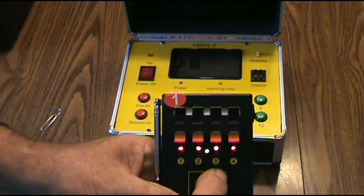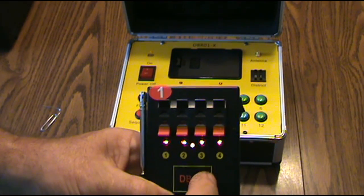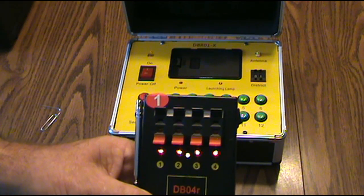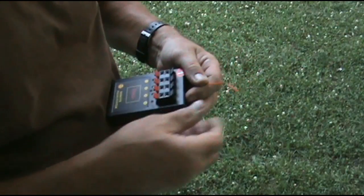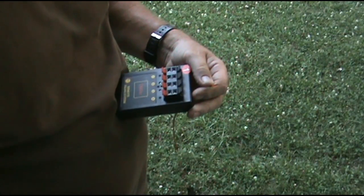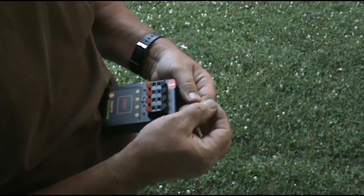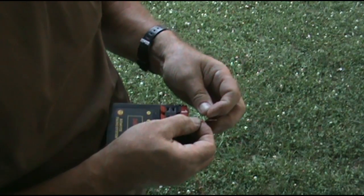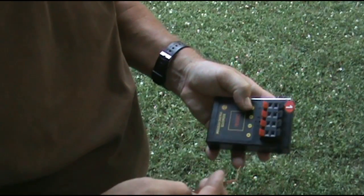They're all numbered right here. This one's one through four, and the rest of them will be numbered five, six, seven, eight, nine, ten, eleven, twelve. Let's go test this and see how it works. I'm going to take these insulators off and put it in bank number one, and get our wires hooked up.